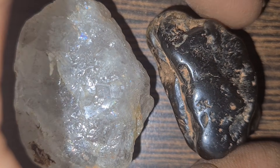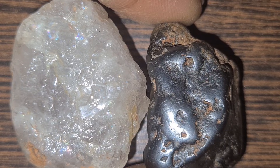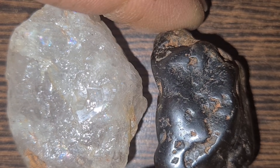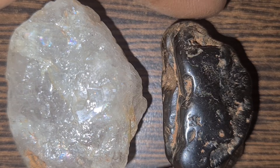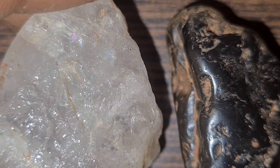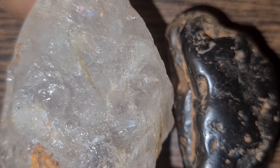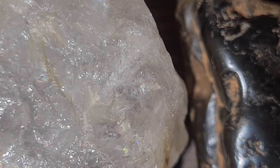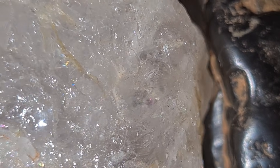How to Identify Natural Diamond Using Simple Methods. When people first find a crystal that looks like a diamond, the big question is always the same: is it real or not? In this guide, I'll show you the simplest and most reliable methods used by experts to identify natural diamonds using tools that almost anyone can find at home. These techniques are based on real scientific principles and are trusted by gemologists across the United States, Canada, and Europe.